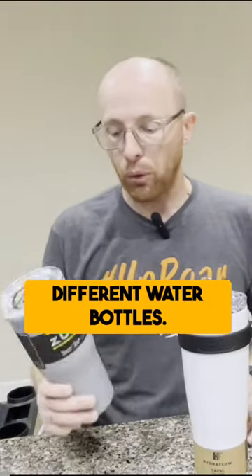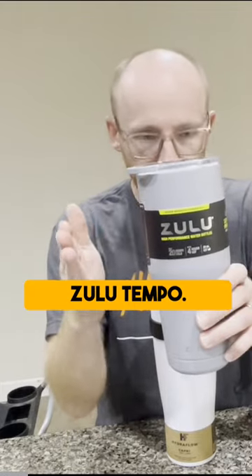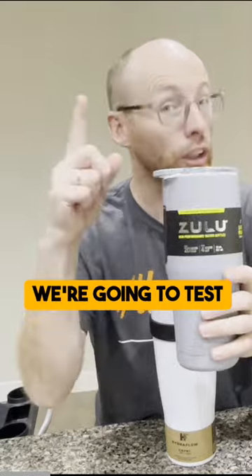Let's start talking about the two different water bottles. This is the Zulu Tempo. It says it's a BPA-free tumbler, 20 hours cold, 4 hours hot. We're going to test that.